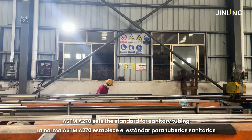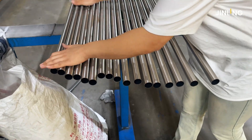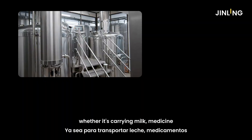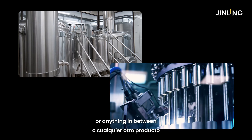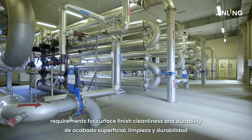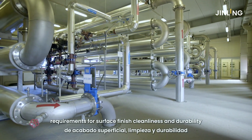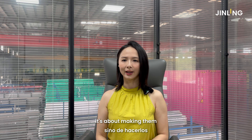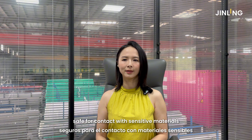ASTM A270 sets the standard for sanitary tubing — the kind used where cleanliness is absolutely critical. Whether it's carrying milk, medicine, or anything in between, this tubing needs to meet strict requirements for surface finish, cleanliness, and durability. It's not just about making tubes; it's about making them safe for contact with sensitive materials.